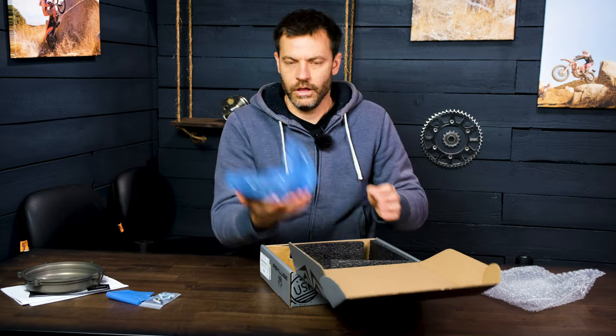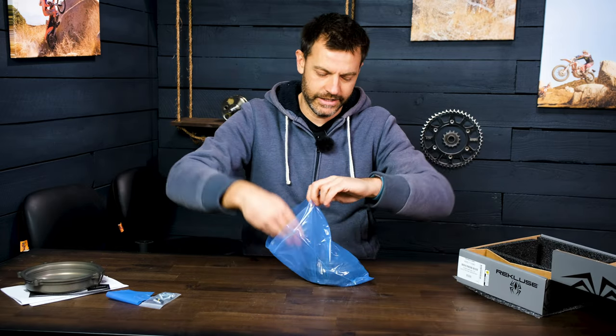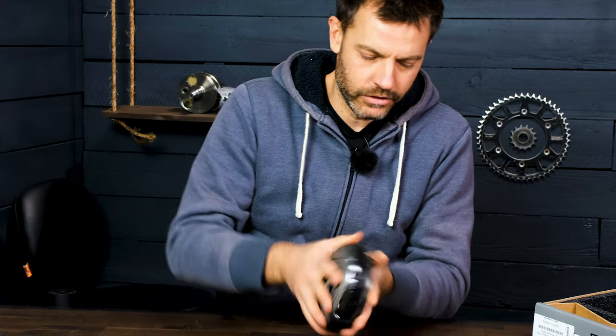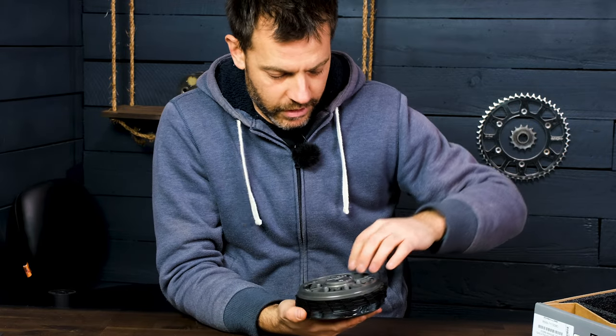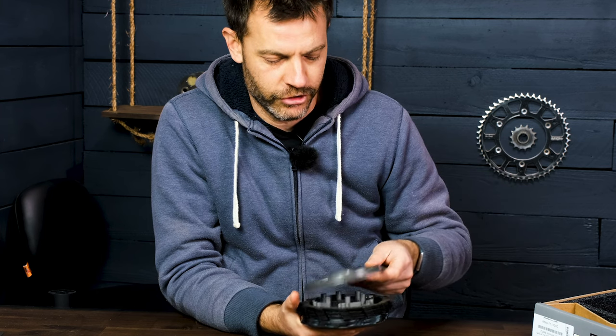Let's get into the real part that we all care about, which is the clutch stack itself. I'm actually not real familiar with how all this fits together. I've done a ton of clutch work, but all on traditional clutches with traditional springs.